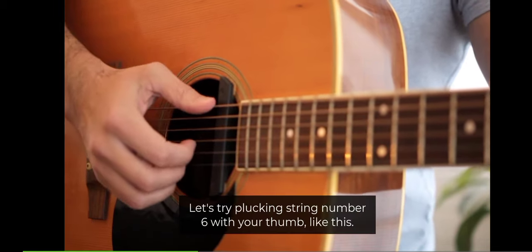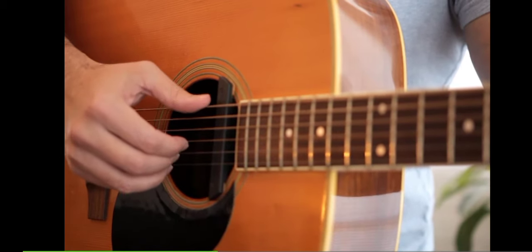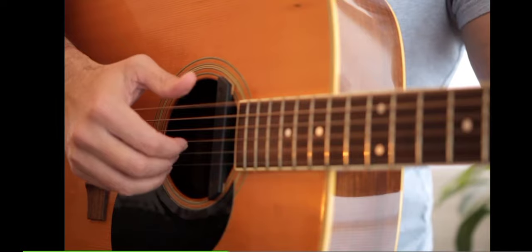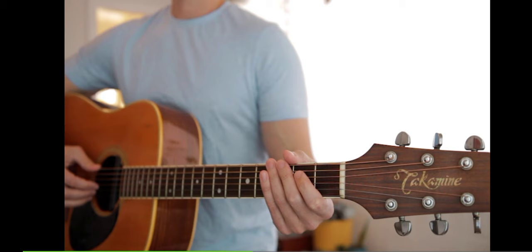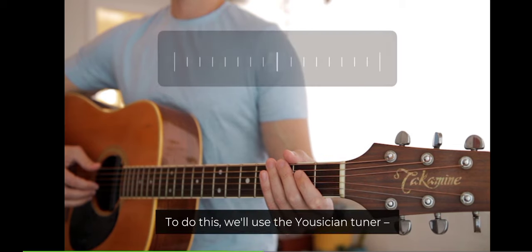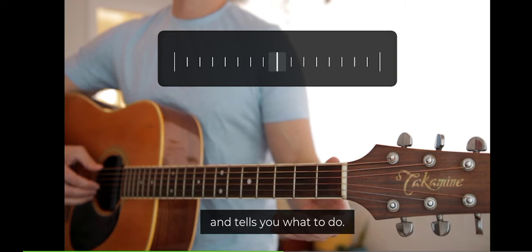Let's try plucking string number six with your thumb, like this. Now let's learn to get in tune so we can play some songs. To do this, we'll use the Musician Tuner. It listens to you pluck the string and tells you what to do.